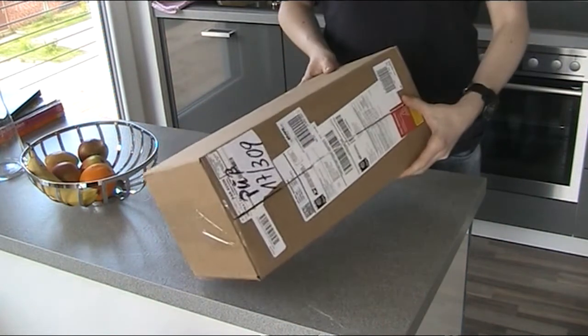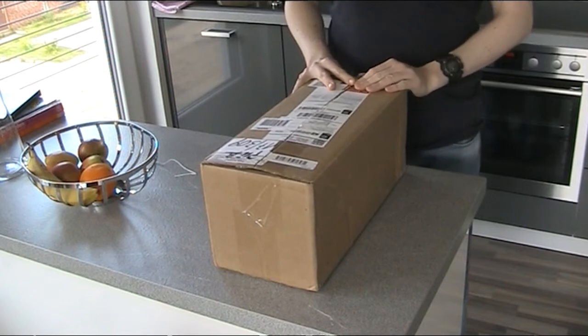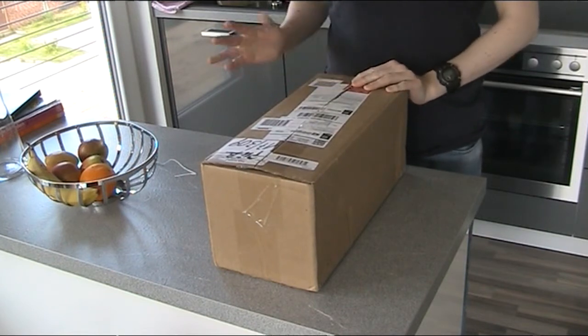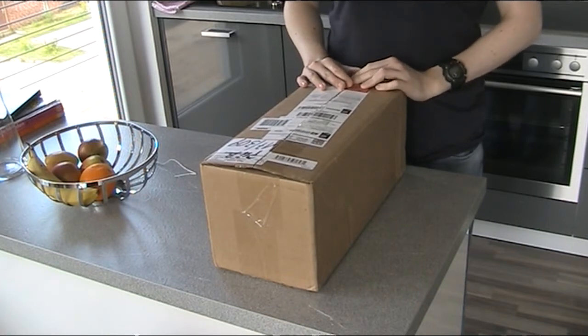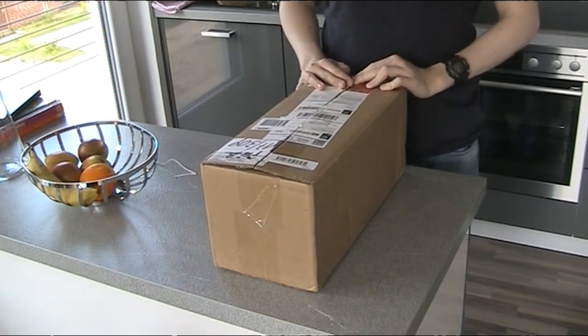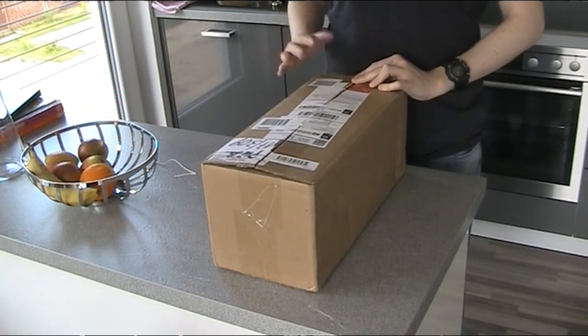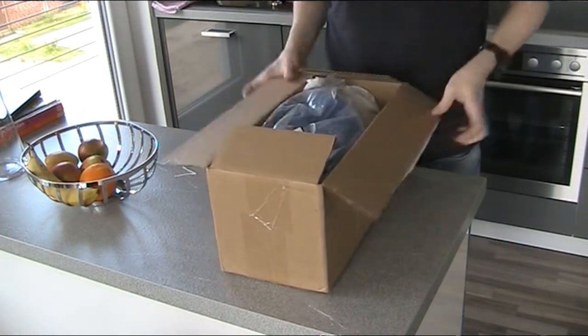Hi, I have a new box. It's been some time but I had no time for doing RC for the last month because I moved to a new flat, but now I have a new box. It's from A-Man Hobbies and three parts are inside. So let's see what it is.